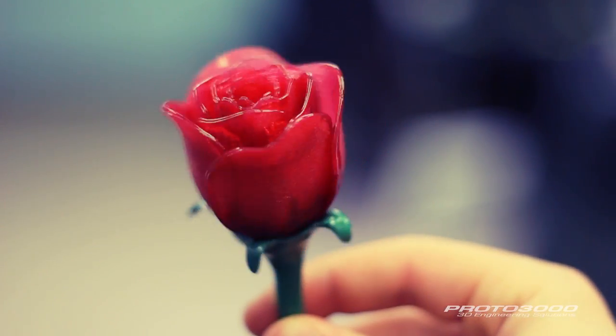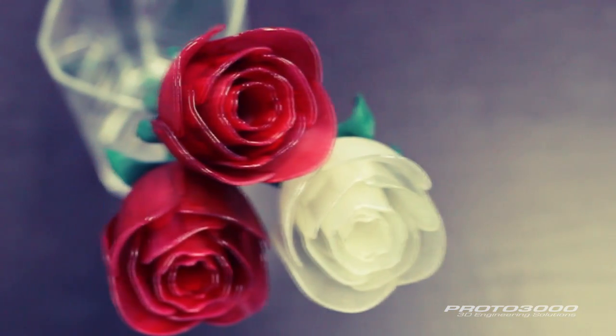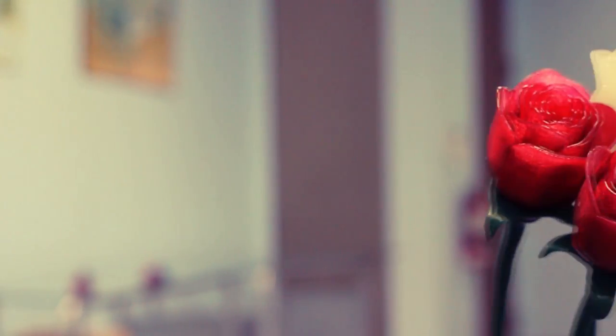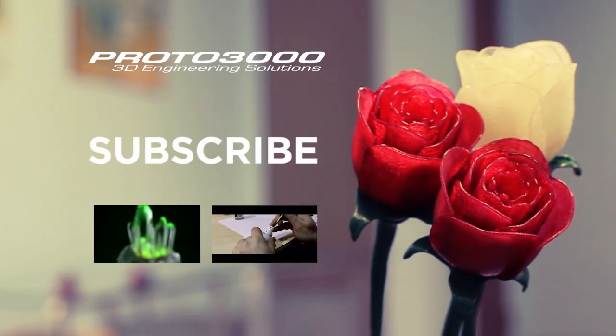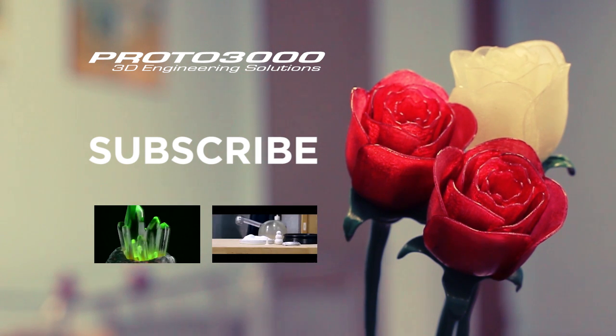And there you have it, timeless 3D printed roses. Don't forget to subscribe to stay up to date with the latest in the 3D world, or click below to watch some of our other videos.